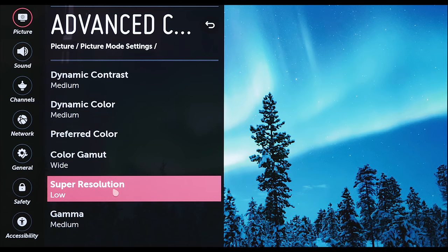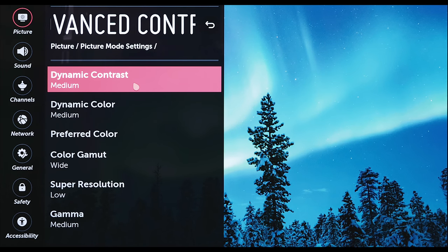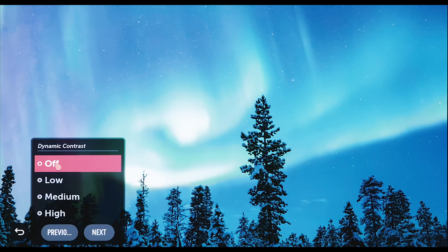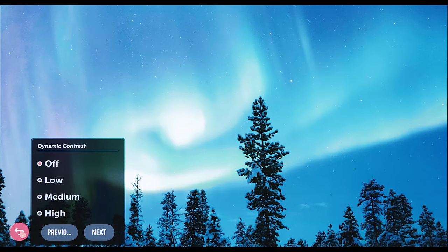My recommendation is that you shut these things off or put them at their lowest setting. By default they tend to be on medium to high, and at medium to high the effect is noticeable. If you put it on off or low, I think you're going to have a better experience — and if I were calibrating your TV as a professional, these are things I would likely turn off.